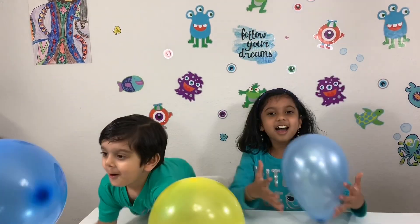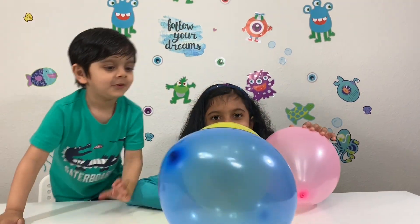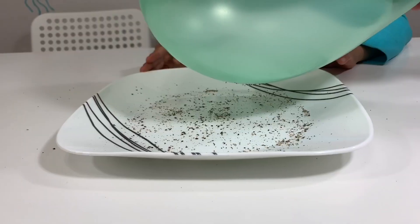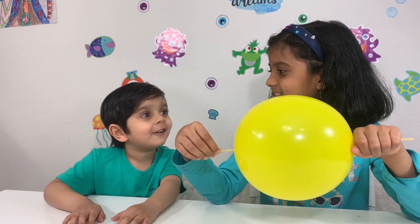Wow! One more time! The charged pepper gets attracted to the negatively charged balloon. That's so cool!